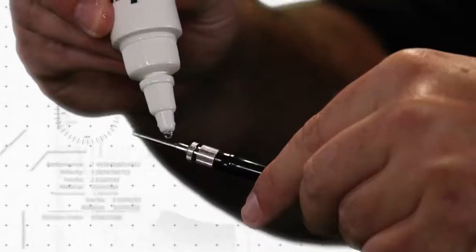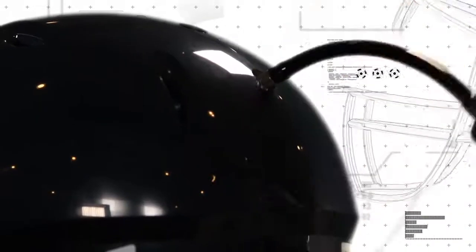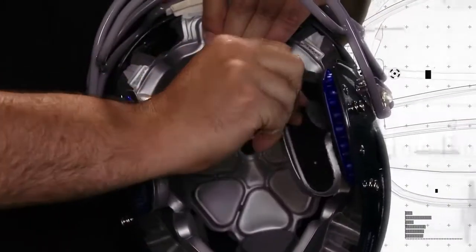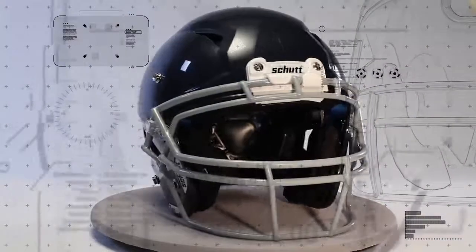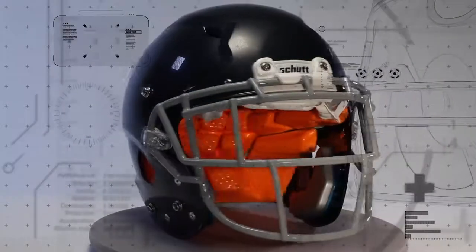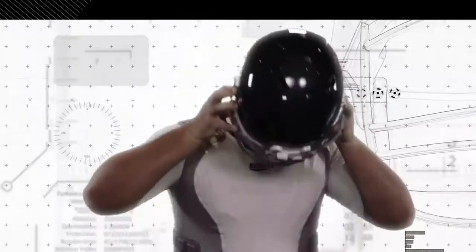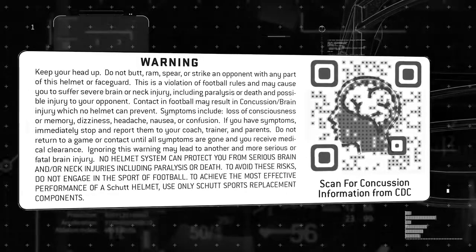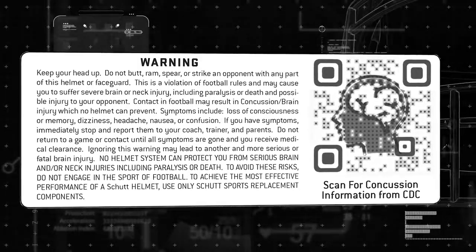Properly fitting your football helmet is the single most important thing you can do to ensure the best performance from your helmet. But remember, no helmet can protect you from all head, brain, or neck injuries, including paralysis or death. To avoid these risks, do not engage in the sport of football. Please review the warning label on the helmet to fully understand the risks involved in football, or you can review it at the end of this video.